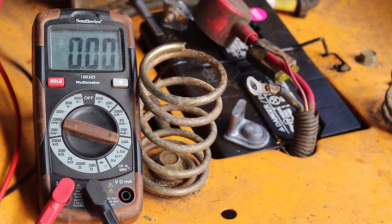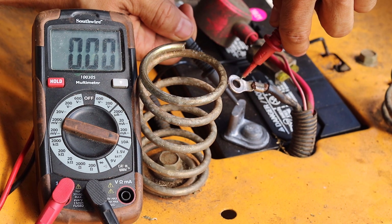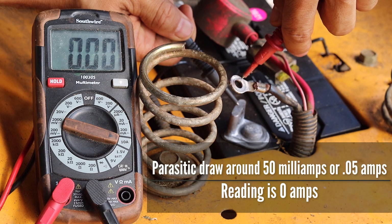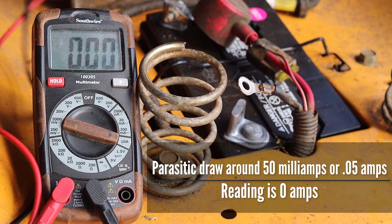Testing for amperage must be done in series of the electrical circuit. When testing amperage on a multimeter it is a good idea to start with the maximum setting and then move down to smaller settings. We will start our test for amperage by moving the positive test lead to the 10 amp socket and turning the dial to the 10 amp max setting. At the 10 amp setting the reading is 0, which is a good sign. For reference at this setting, 50 milliamps would read as 0.05 since 0.05 amps is 50 milliamps.